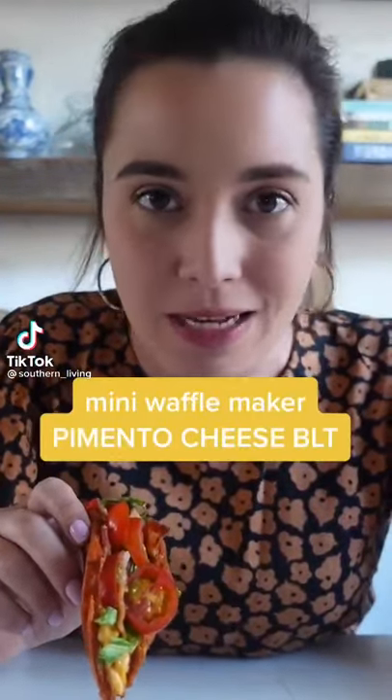The Dash Mini Waffle Maker has taken over TikTok, so of course I had to put my southern spin on it.